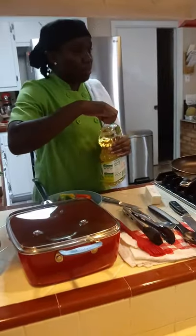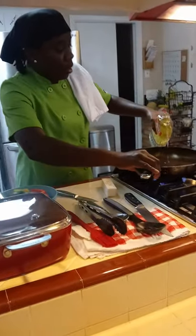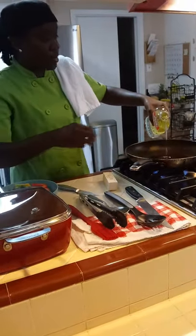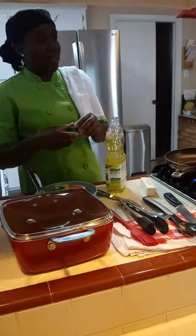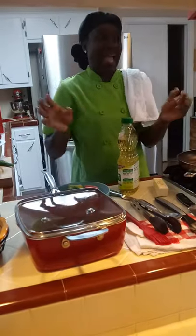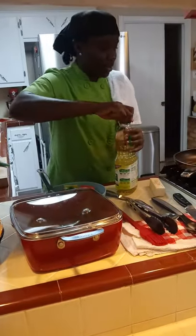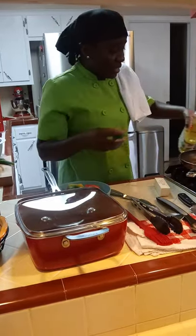I'm doing the rice and peas — here they call it red kidney beans. And I'm also going to do some steamed cabbage. This time I'm doing the regular cabbage, and I'm going to add some purple cabbage. I actually did that last week just by accident, and it came out so good. But anyway, let's get started.